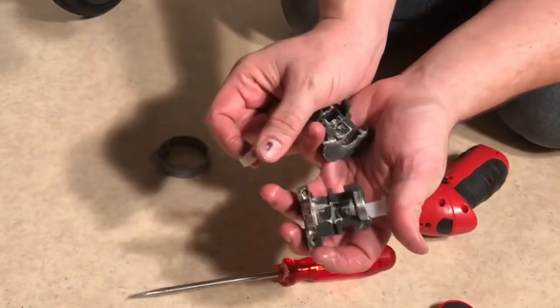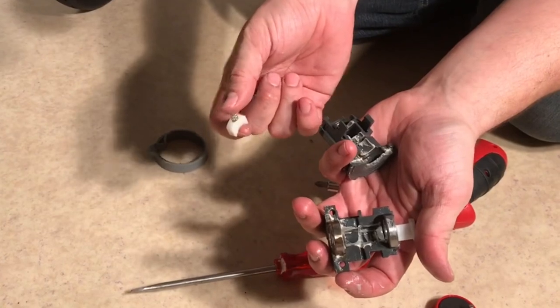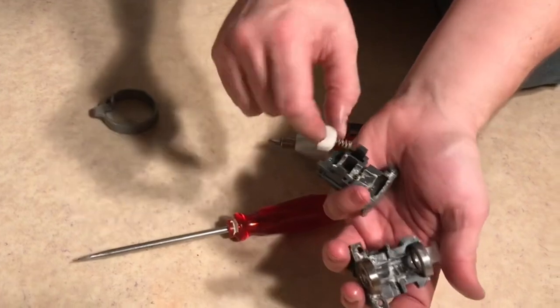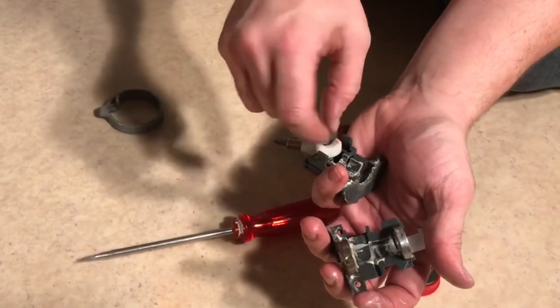This then can't be fixed without a full disassembly of the affected mechanisms, a good hard scrubbing of all components with warm water and soap, followed by proper lubrication after drying.